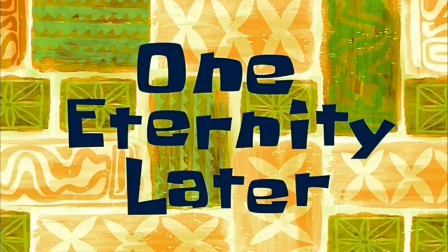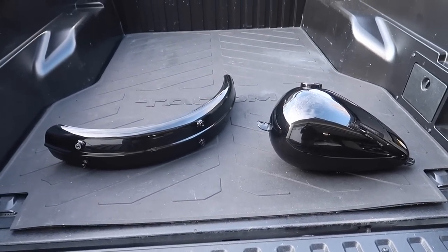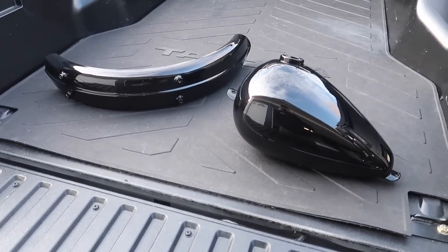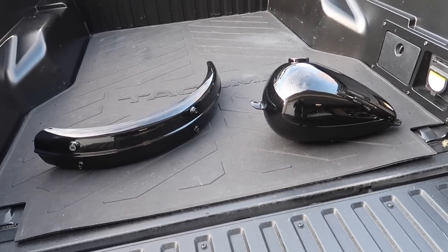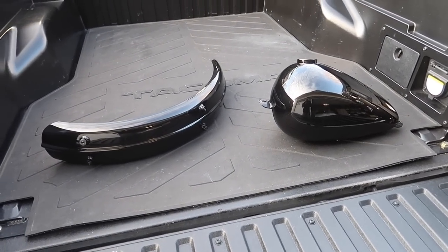One eternity later. All right, without further ado, the color that I chose is gloss black. I actually spent a lot of time going through all my magazines and a lot of hours on the internet trying to find the perfect paint scheme, but for some reason gloss black just spoke to me.